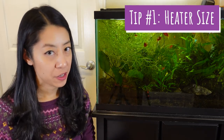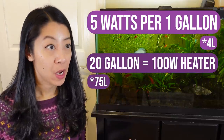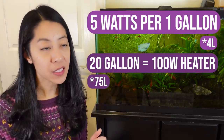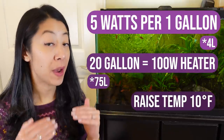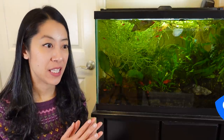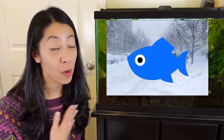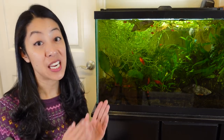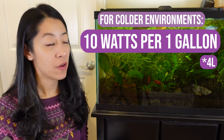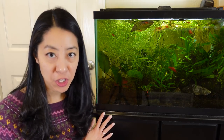First off, what size heater should you get? The typical rule of thumb is five watts per gallon, which means a 20-gallon aquarium would need a 100-watt heater. However, that's if you want to raise the temperature by about 10 degrees Fahrenheit. If you need to raise it more — say your aquarium is in a chilly office or you live in Colorado like me and keep the house cold — the formula is actually 10 watts per gallon.